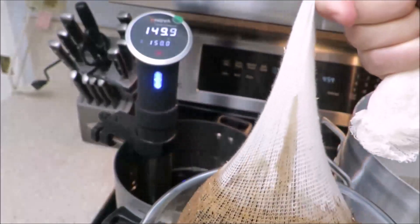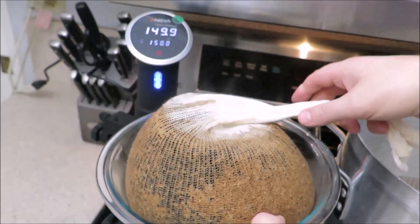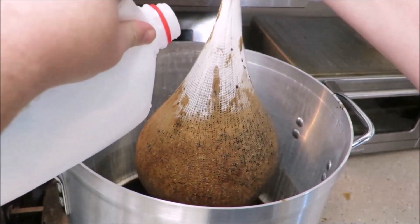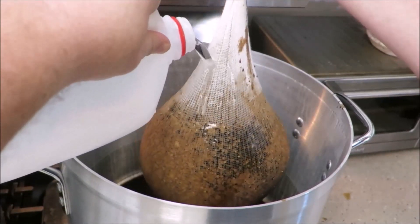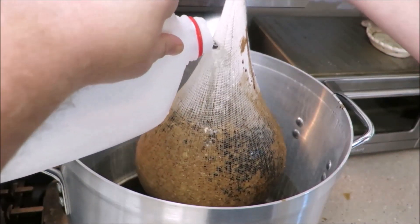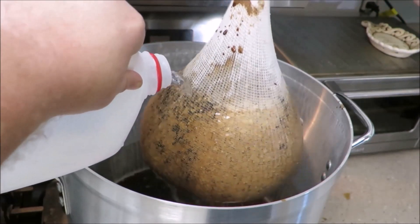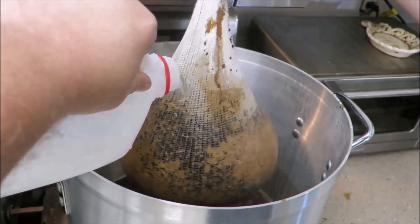After letting the grains steep for a while, bring the entire bag out using another bowl so you don't make a mess onto the ground. Rinse all the grains in your bag over your main brewing pot to get all the flavors out. The liquid you now have in your pot is considered the wort.